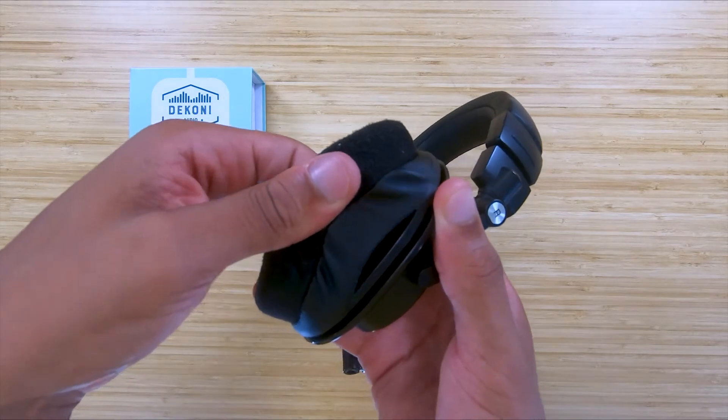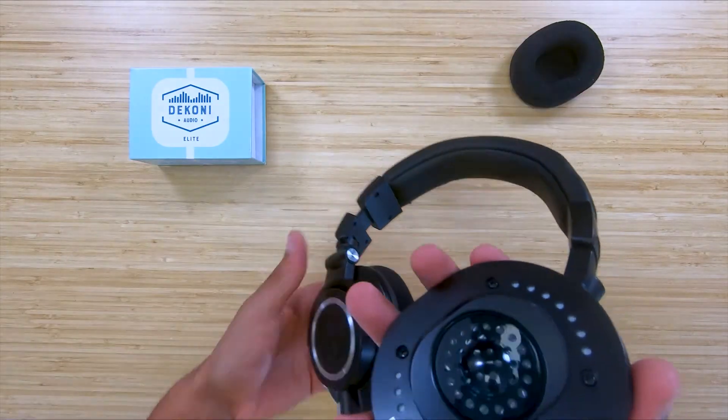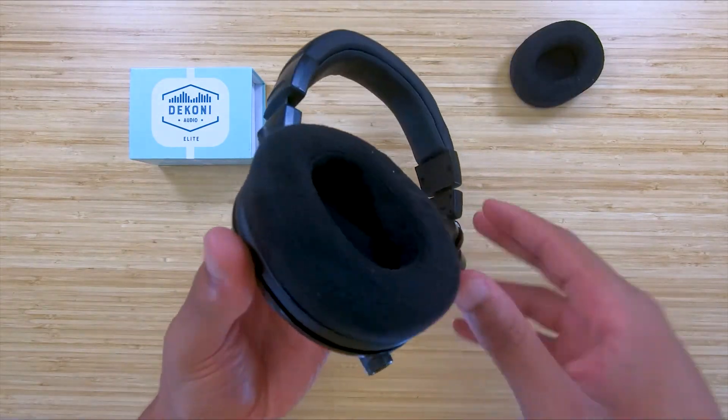The first step is to stick your finger inside of the ear pad and pull outwards. This will release the ear pad from the headphone.